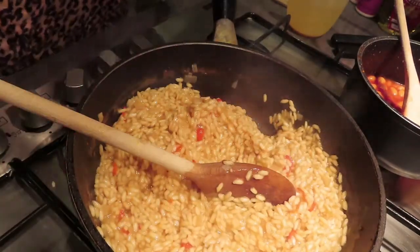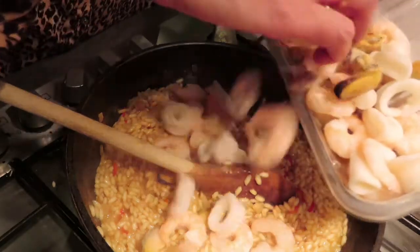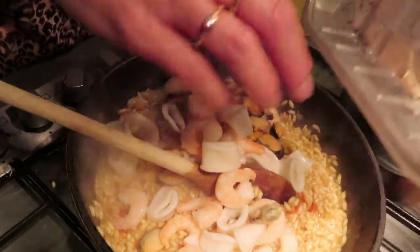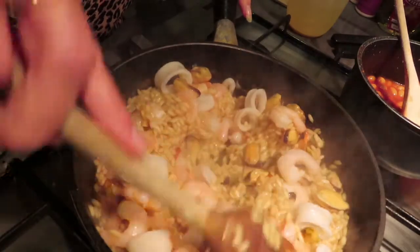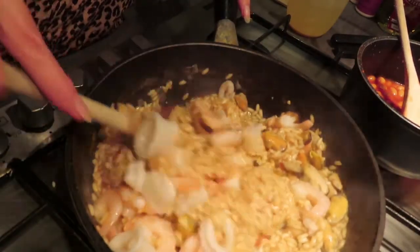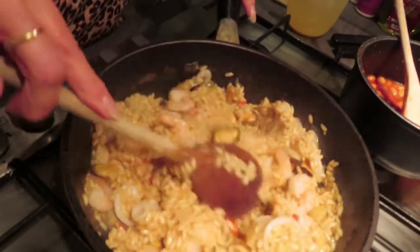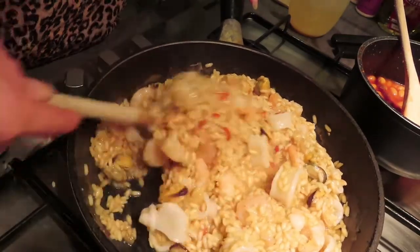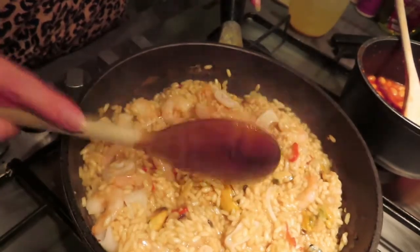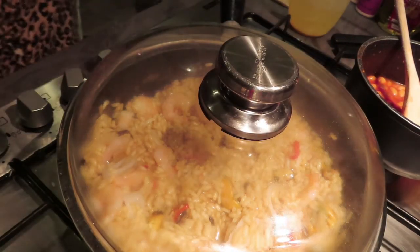Just before it's completely done, you want to add in your seafood. I would normally use thawed seafood but I didn't have time, so I'm actually going to add in frozen seafood — it's just a mixed selection from Morrison's. Add in whatever seafood you like. I just need to make sure it is thoroughly cooked through. I'm going to mix it all in and then pop the lid on just for a couple of minutes to make sure all that seafood defrosts nicely.